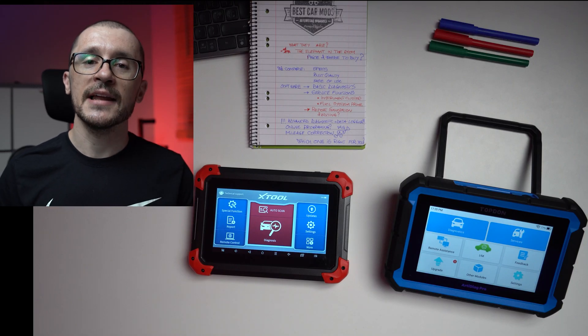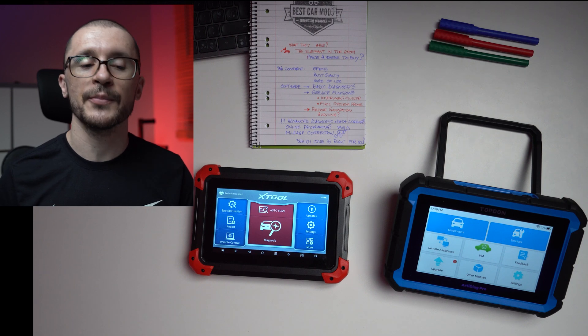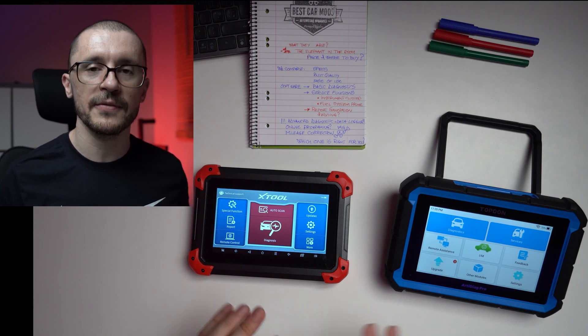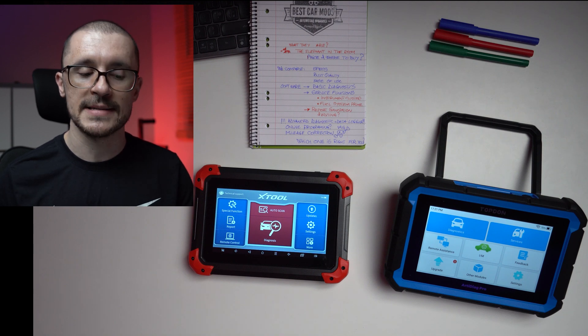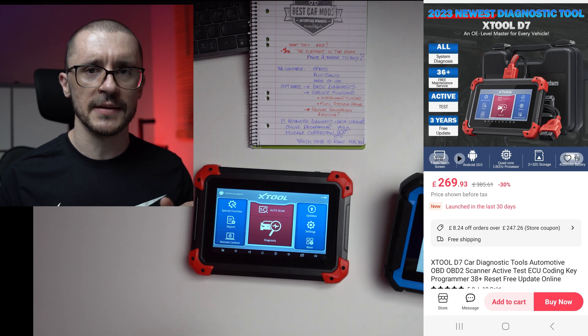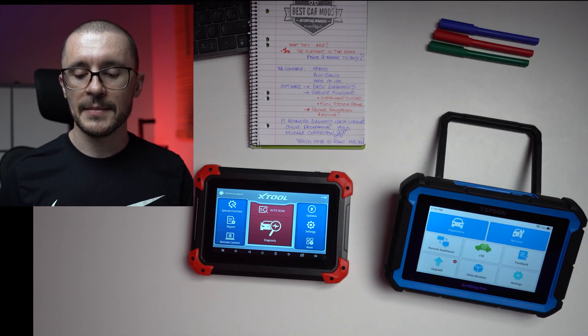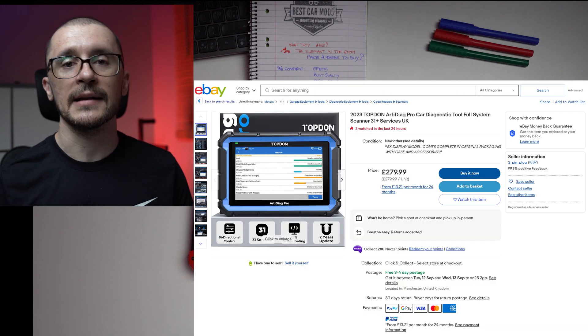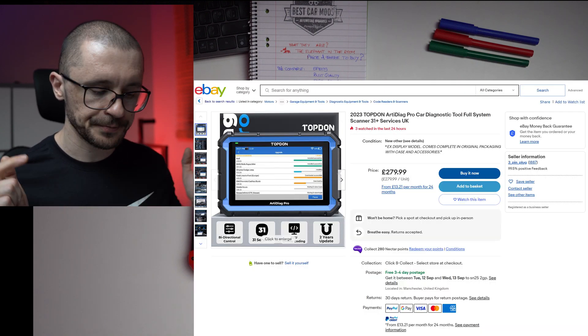First, let's address the elephant in the room: price and where to buy them. At this moment in time, both of them are very comparable in pricing. The best place to buy the Xtool D7 is AliExpress, and the best place to buy the Topdon is eBay. Links will be in the description. Price-wise, very similar.